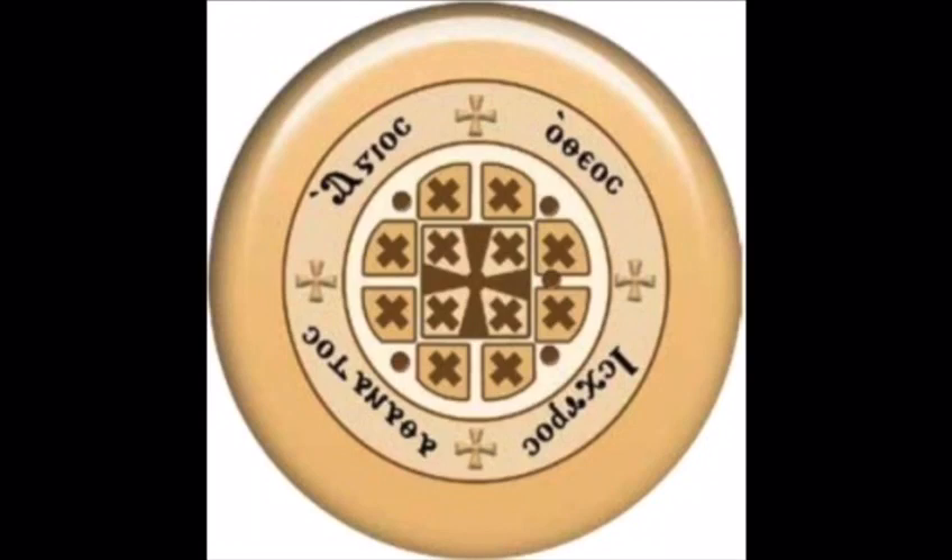For something to be an Urbana, it has to have a few things. First, there has to be one big cross in the middle, and around that big cross there have to be 12 small crosses. The one in the middle represents Jesus, and the 12 around it represent the 12 disciples.